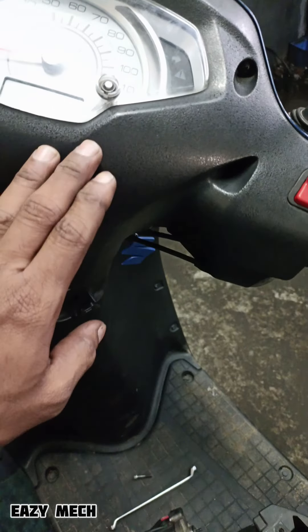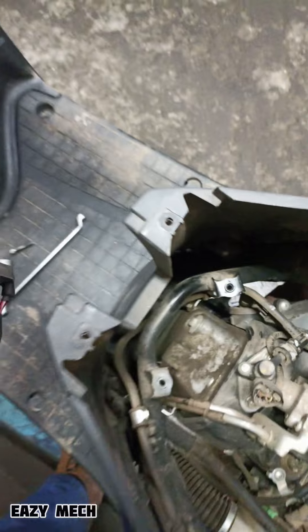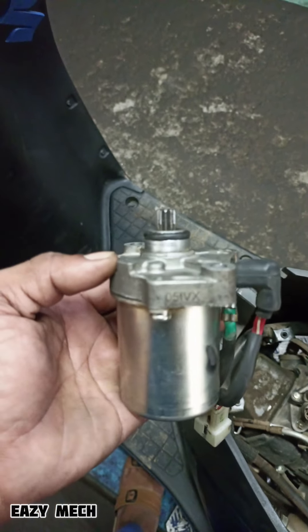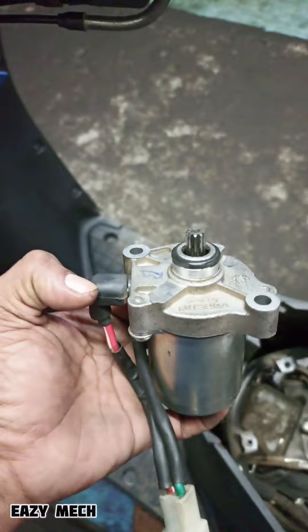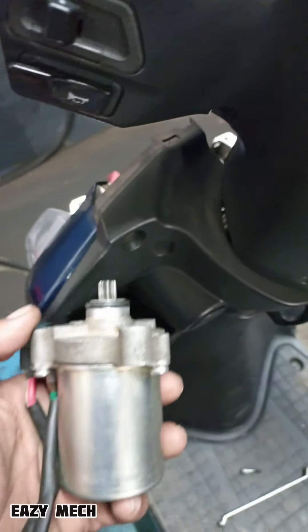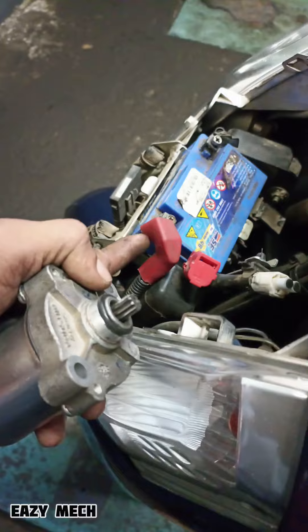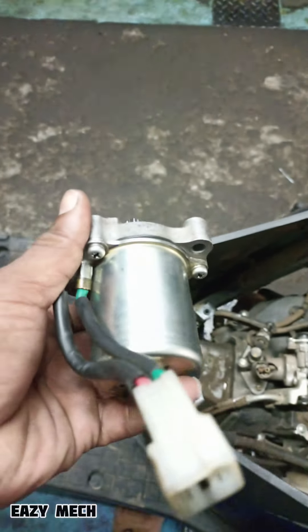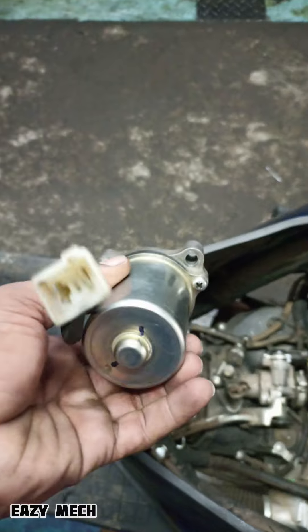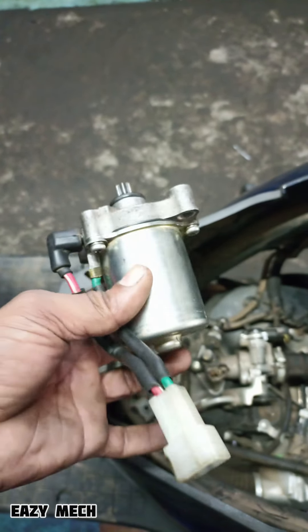This is a self-starter problem. When we check this motor, we have a very positive battery and we have a very positive heat. When we check the motor and check the windings, that is the problem we have.